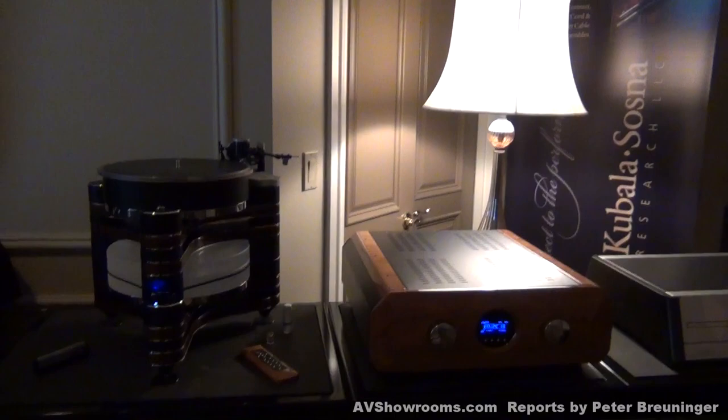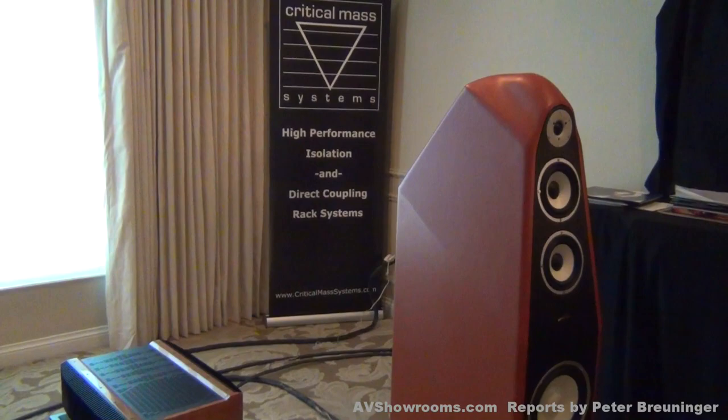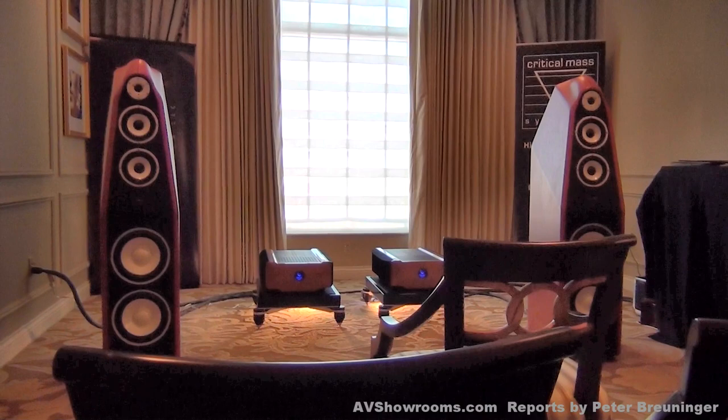Well, I'm going to sit down and take a listen and just kind of step back and take in the beauty of the products in your room. They are very striking, and the room itself is a good-sized room. We're up in the Venetian Suites. Peter Berninger at CES 2012. And now we're listening to the system.